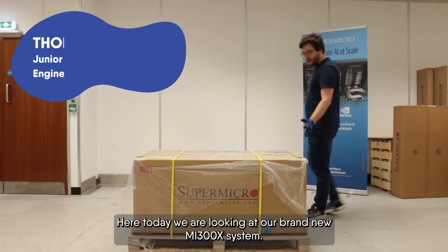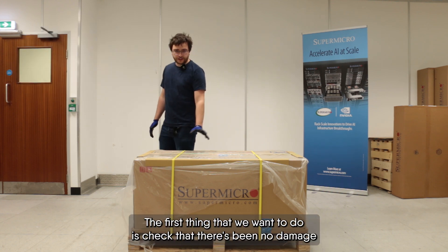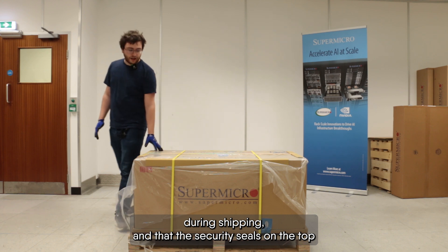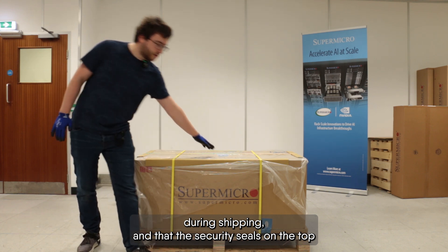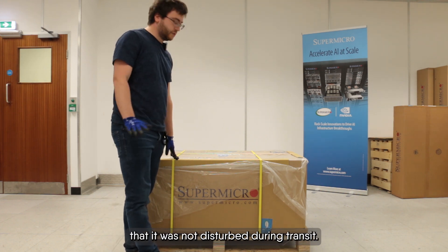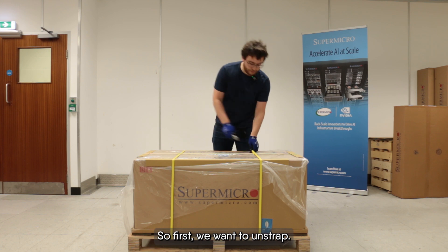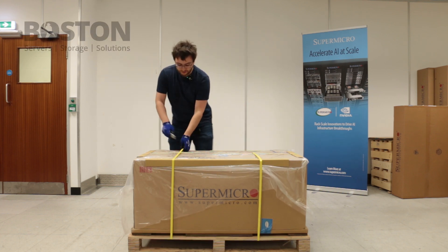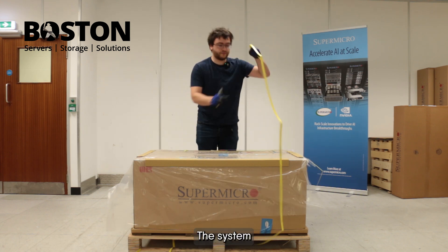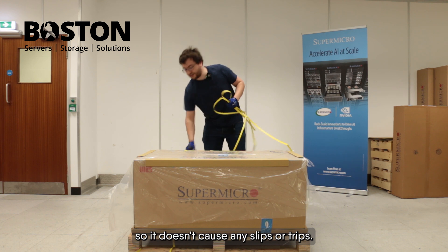Today we are looking at our brand new MI300X system. The first thing we want to do is check that there's no damage during shipping and that the security seals on the top and sides are intact to make sure it was not disturbed during transit. First, we unstrap the system and get the packaging out of the way so it doesn't cause any slips or trips.